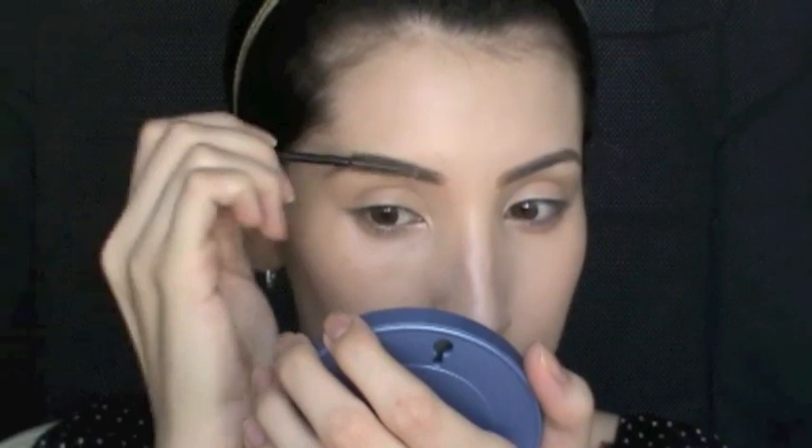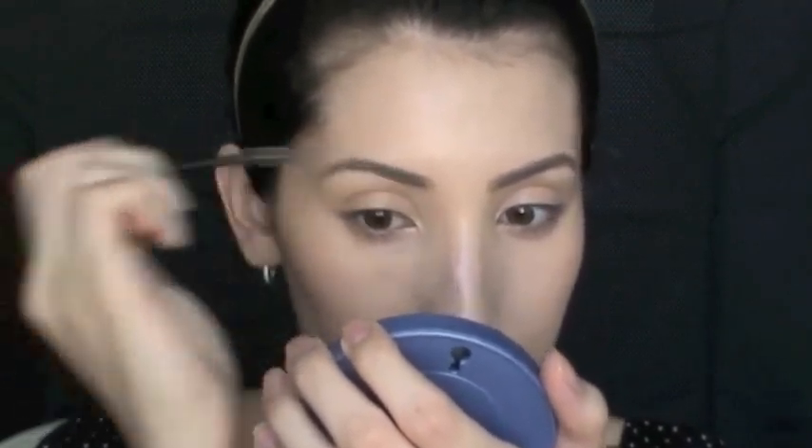Having thicker brows gives you a more youthful appearance, and I like my brows to frame my eyes and look strong. Once I've filled them in, I go back and comb through them with the spoolie to smudge the pencil and make them look more natural. Then I smudge the inner corners so it's not too harsh.